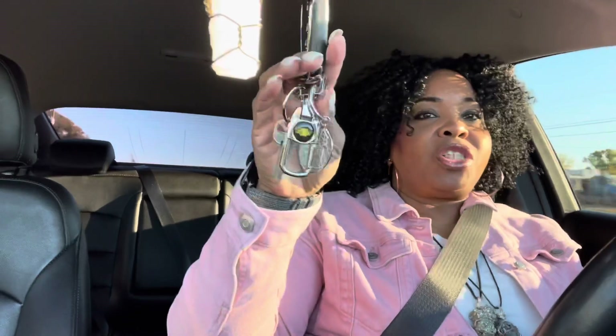I was going to show you my keys. I bought this little cute Chevy keychain — I like it because it has this clip so you can put it on your belt if you're wearing pants like that. The only other thing I put on here was my flower of life keychain. It's so cute!